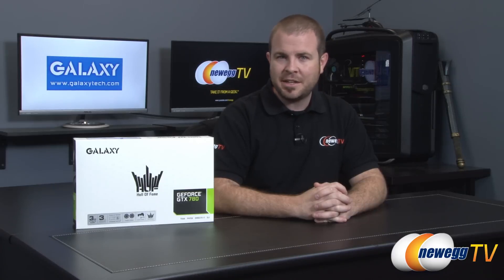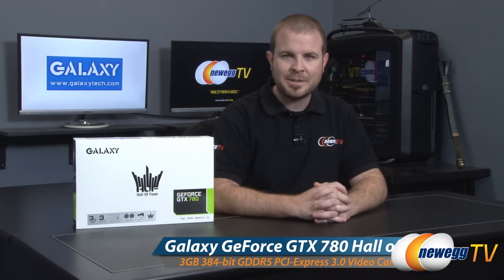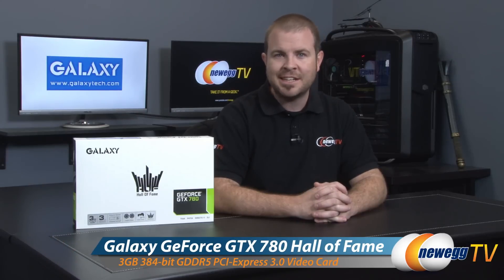Hello everyone and welcome back to Newegg TV. My name is Paul. Today I'm going to be doing an unboxing and overview of this new video card from Galaxy. It features the GeForce GTX 780, a full custom design. This is the Galaxy GeForce GTX 780 Hall of Fame Edition.